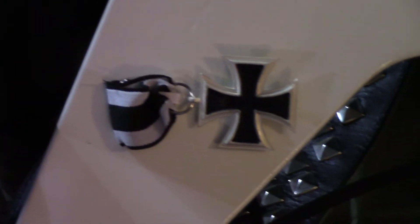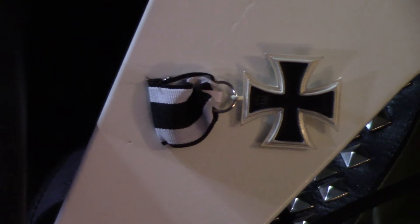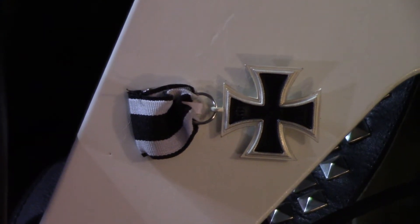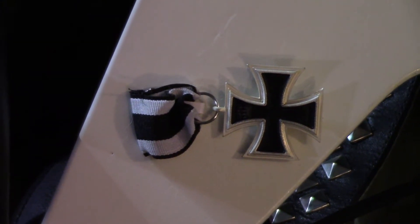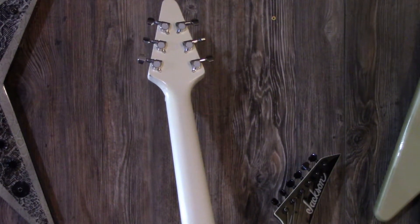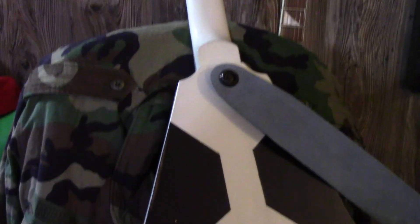On the other side of the guitar I put a German World War One medal, just to signify German metal and German history. Then on the back of the guitar I painted the neck and clear coated over it so it's nice and smooth. It comes down to a set neck, and I have my strap locks. To pay tribute to Immortal and Abbott, I painted a little Abbott face on the back of the guitar.